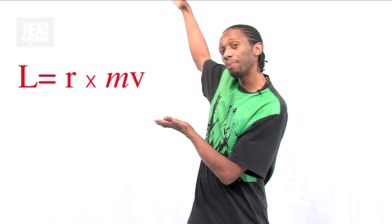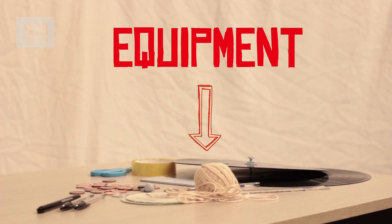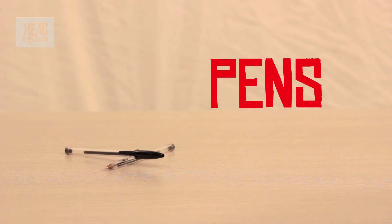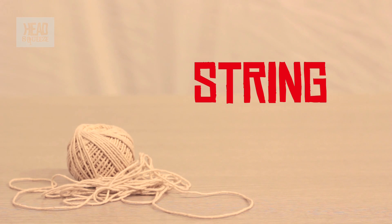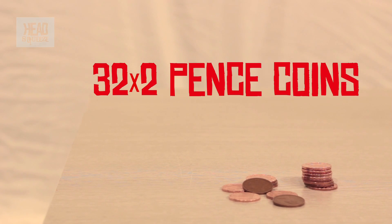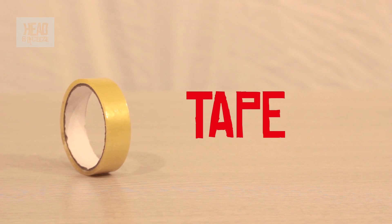We're going to investigate this angular momentum equation over here using this equipment right here. All you will need is a couple of vinyl records — 12 inch if possible — a few biros, a CD marker, some string, a ruler, a couple of CDs, and 32 two-pence coins.